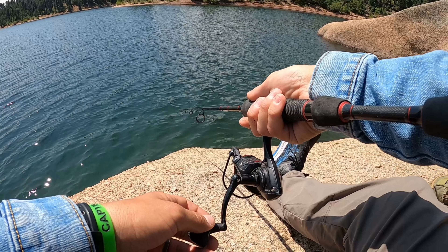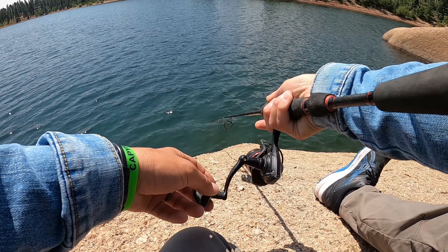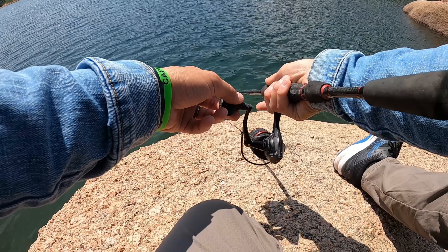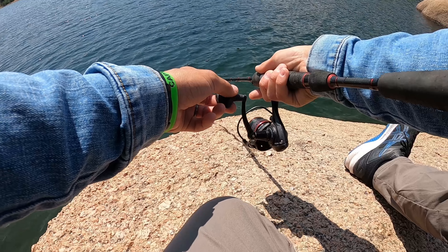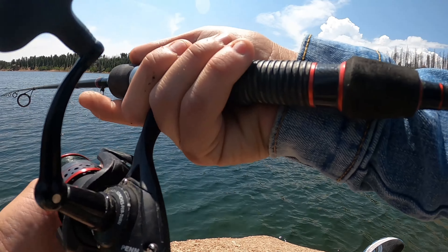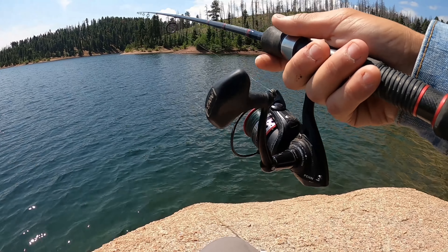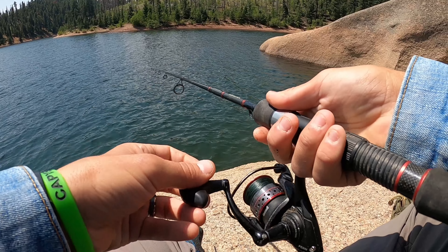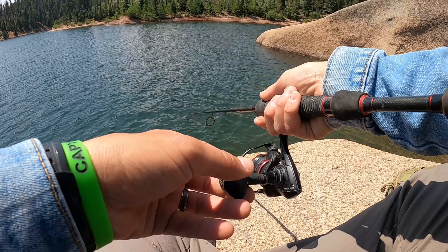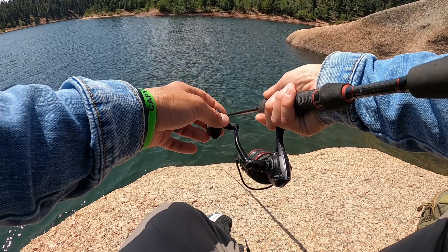Guys, we just got a follow from a trout — a dark trout, could have been a brown trout. Just followed it and turned off it at the last second, as they do. But it makes me very, very confident about what we're doing here.